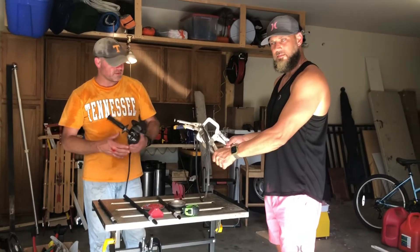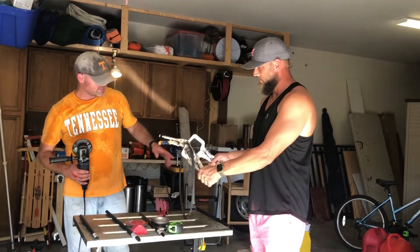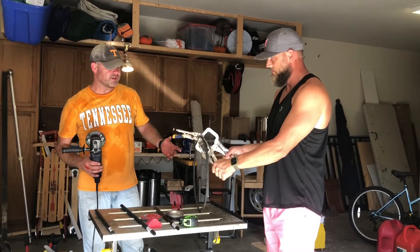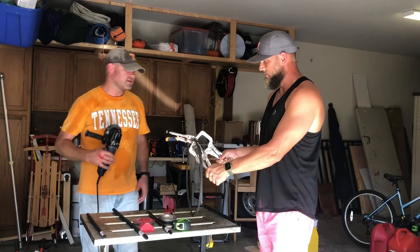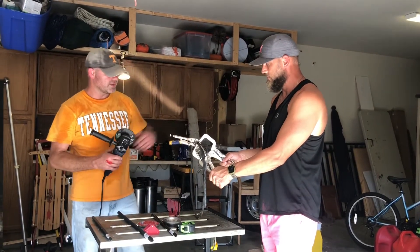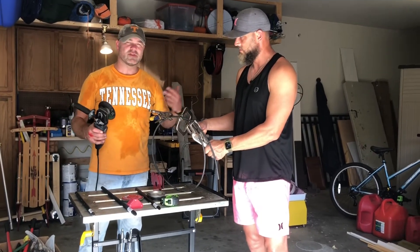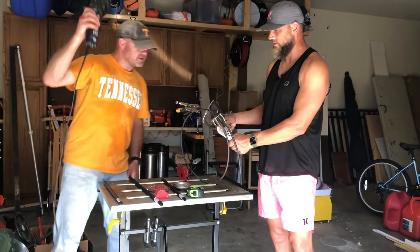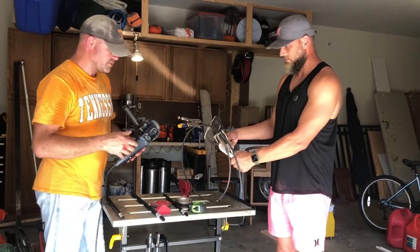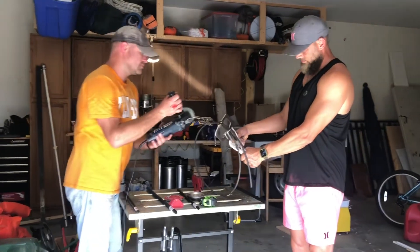We've bent the rebar and heated it a little bit so that hopefully it'll hold its shape better and won't spring back when we cut it. Now we're going to cut it between the two clamps, cut it relatively close — this is not precision work. We'll cut this sucker and hopefully it won't spring apart, then we'll try to weld it together.